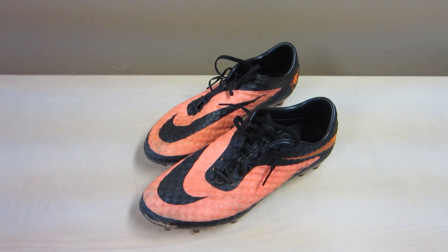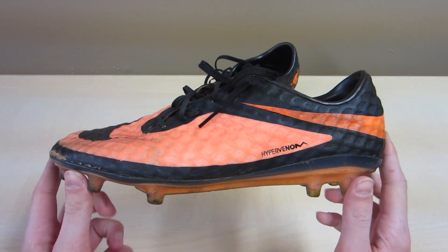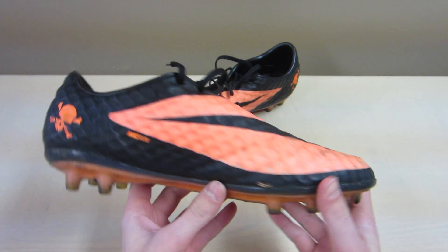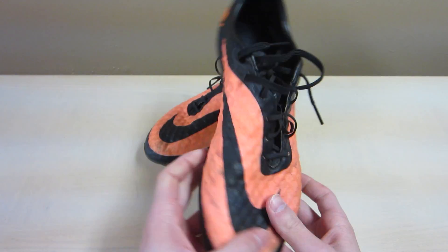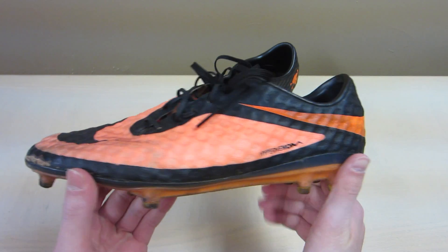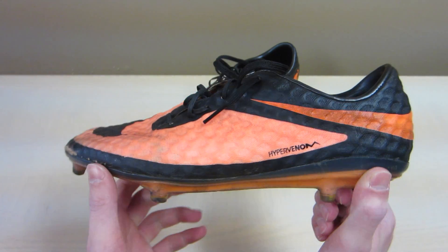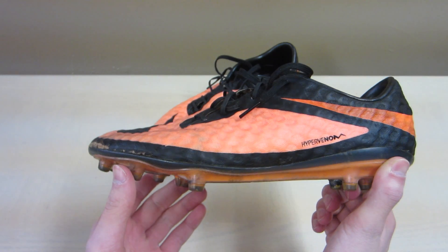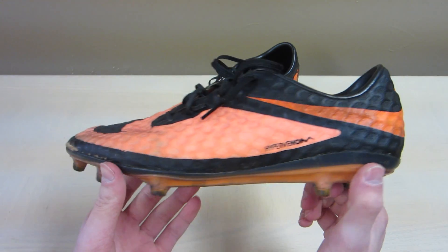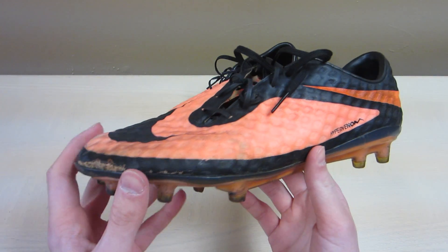Hey guys, what's up? Today I have the review for you for the Hypervenom Phantoms. Ever since I stopped doing the 'How Are My Hypervenoms' videos, I figured I could give you guys the full review, because I've had these boots pretty much ever since they came out. I haven't played soccer — or football, whatever you guys like to call it — in probably a few months, because my high school season ended. I'm going to a tournament next week, so that'll be fun to get back on my toes and play again.